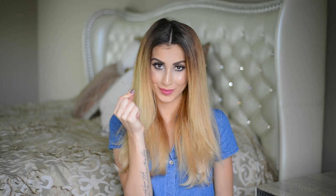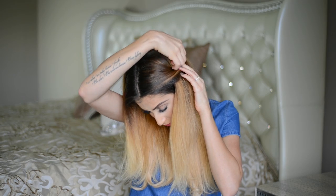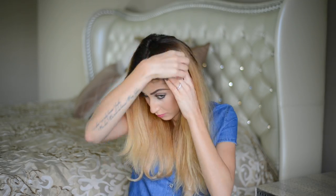Hair embellishments are amazing for taking your hairstyles to the next level, but some can get pricey. If you have a bunch of bobby pins lying around, put them to use by creating beautiful architectural shapes out of them or using them to pin back your hair in interesting ways. There are literally endless possibilities with bobby pins and they're super inexpensive.